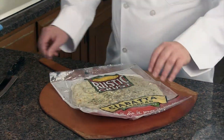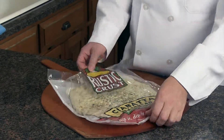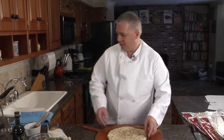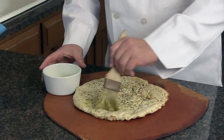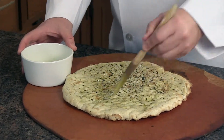We're going to grab one of our ciabatta pizza crusts. Real simple to use — you pick them up in your local grocery store. This is a new item; we just launched it a few months ago. We're going to start with a little bit of olive oil. Almost every time I make a pizza I like to coat it with a little extra virgin olive oil. The aroma is nice and it gives you a nice flavor.